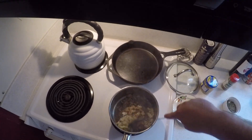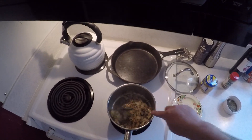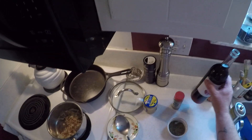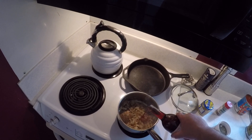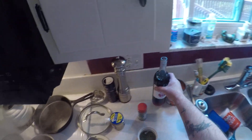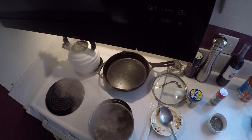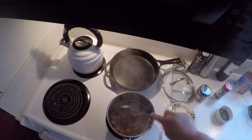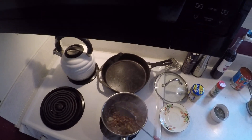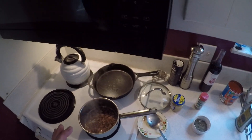Our onions are nice and caramelized — you can see the caramelization on the bottom of the pan. Now we're going to take a little bit of red wine, and remember, if you have a gas stove be careful because this will flame up. Just a little bit — just enough to deglaze that pan. It's going to pull all of that caramelization off the bottom and bring all those delicious flavors back into your sauce.